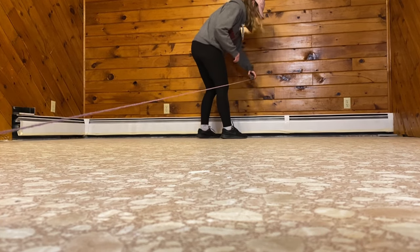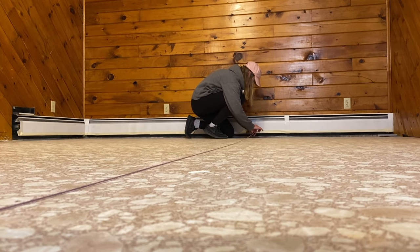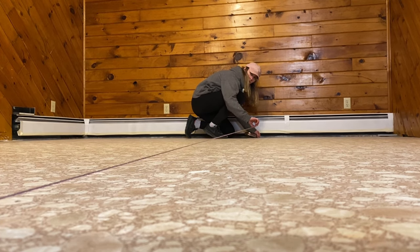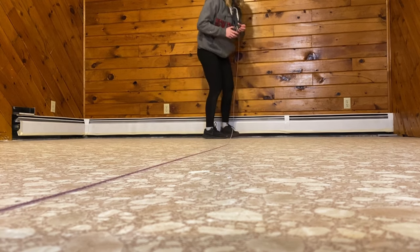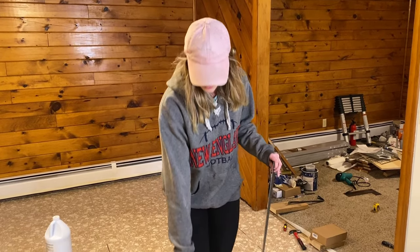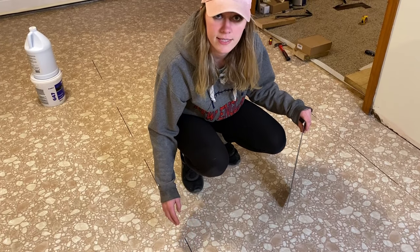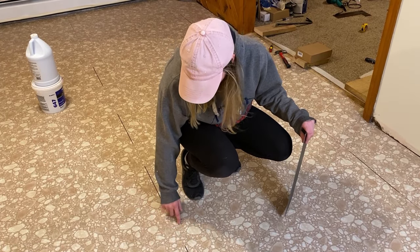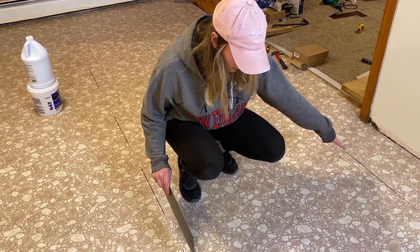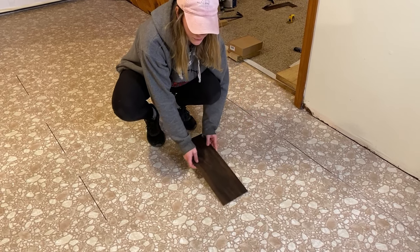Now that our area is prepped and the floor is level and clean, we get to start the fun stuff. But there's just one more thing we have to do before we can put that glue down, and that is to create some reference lines. We are using a chalk line for this. I just reinforced that chalk line with some permanent marker, that way we can see it through the adhesive in case it gets a little hard to see the chalk line.